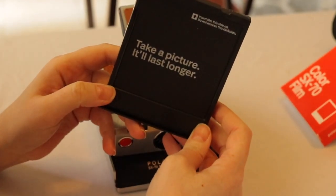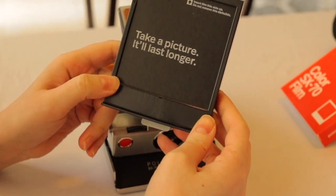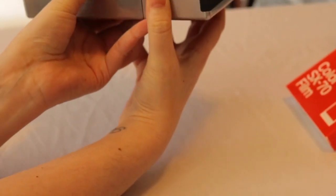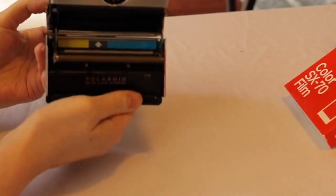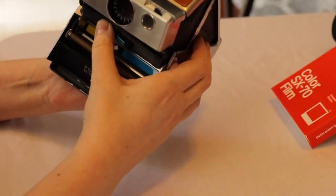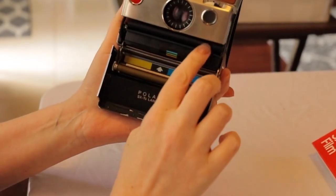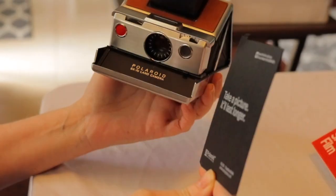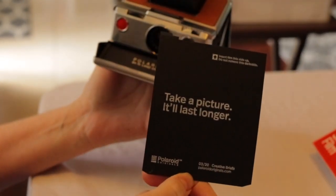Every film has a message on it. So we push down this button here — you have to kind of push to break that label. And there we go. It spit out the dark slide, so that's a good sign.